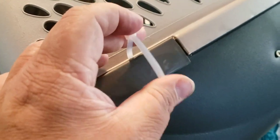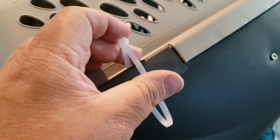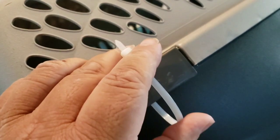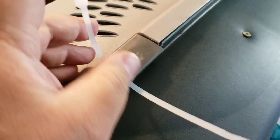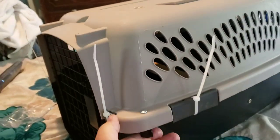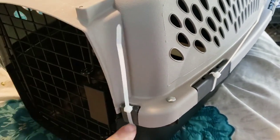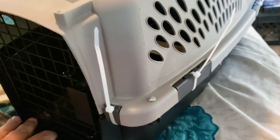This is going through Delta Cargo. So there you see we have the perch installed, we have the bolts installed, and now we have the zip ties installed. I'm going to cut these off, and then next — the window screen.